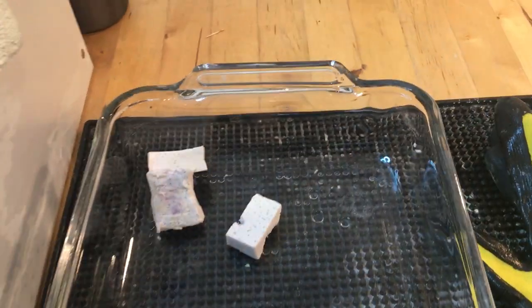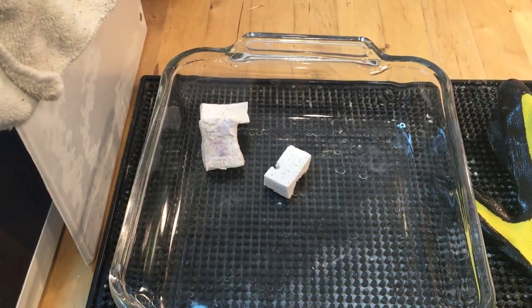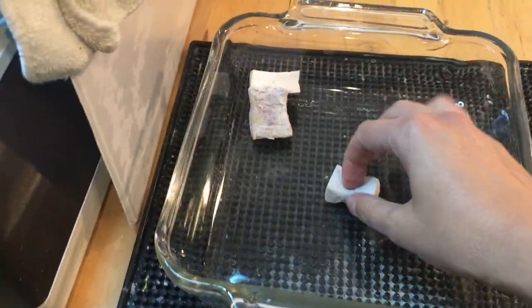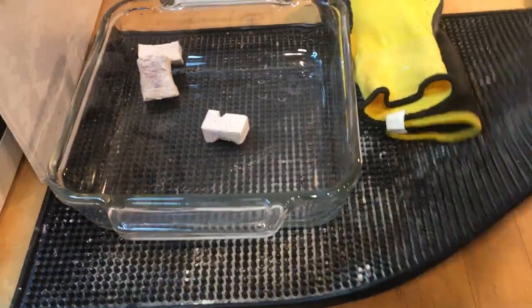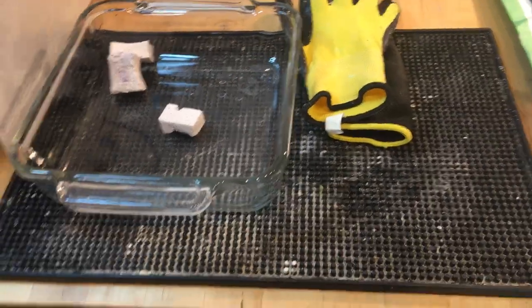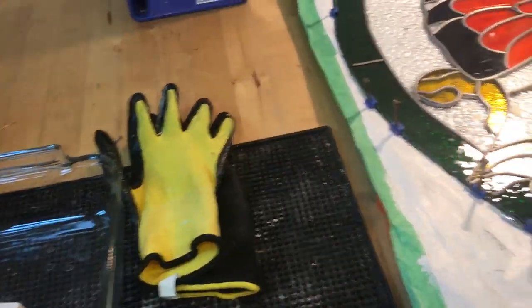I also have a dish where I pour water in. I have a thermos with water, and this helps me take off the paper that's on cut glass and rinse it off. And this is actually a restaurant bar mat — you can get them for a couple bucks. That helps when I take the glass out and put it on here to dry.